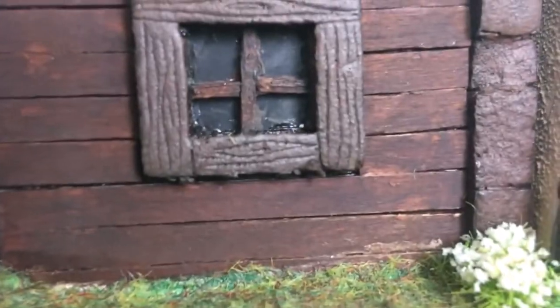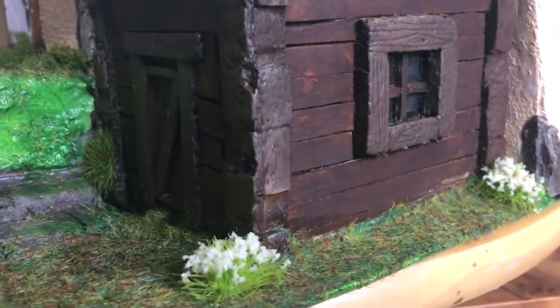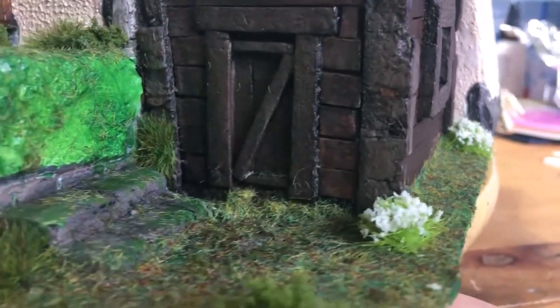The house actually comes apart in two sections, which you can see in the roof line, so technically I could make all of the inside too. Should I? If that's something you'd really like to see, please let me know in the comments and I will do it.